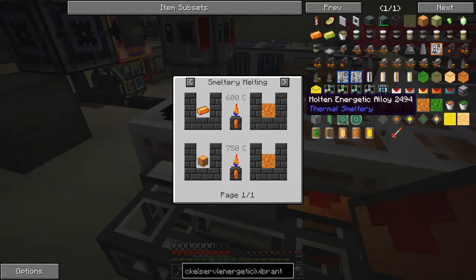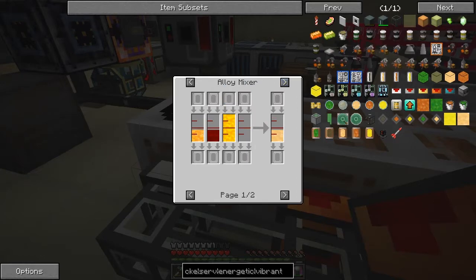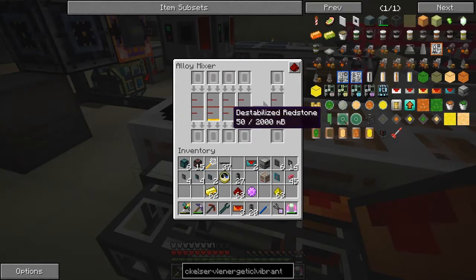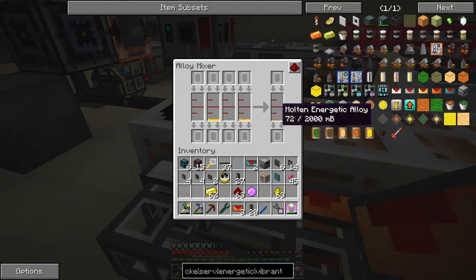I want the liquid one - liquid energetic alloy in the alloy mixer: 54 millibuckets of liquid gold, 50 destabilised redstone, and 125 energised glowstone to produce 54 energetic alloy. Something's still not working, but that is correct if I'm not mistaken. And we do get our molten energetic alloy - that should be one ingot's worth, but it's not. So there's a problem with this.